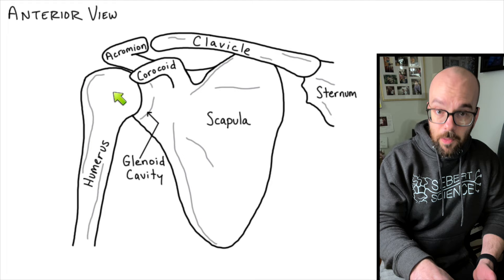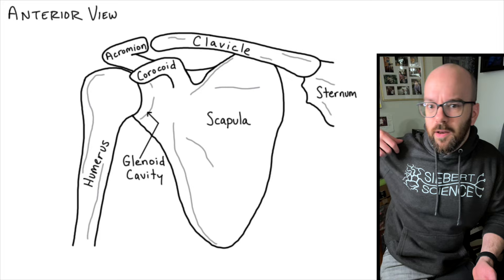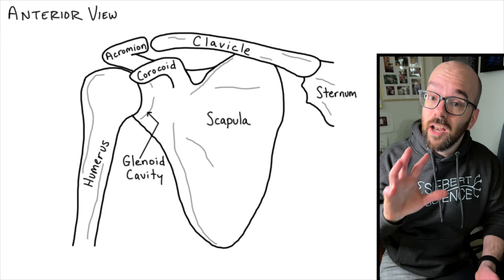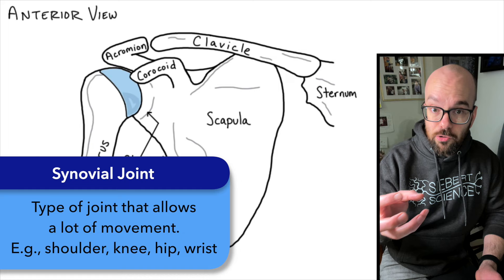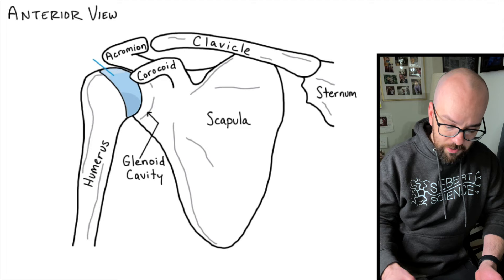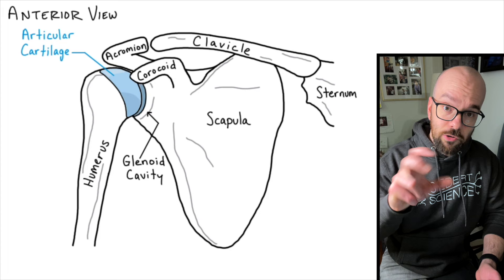Of all the types of joints, the ball and socket gives the most degrees of freedom in its movement. If you think about your shoulder, you can move it up and down, back and forward, and make circles with it — that's because of the nature of this ball-and-socket joint. That extra freedom also means it's going to need extra support compared to other joints to keep it in place, and that's where all the ligaments come in. It is a synovial joint, which means there's going to be articular cartilage on both sides — on the head of the humerus and on the glenoid fossa — to reduce friction between those two bones.